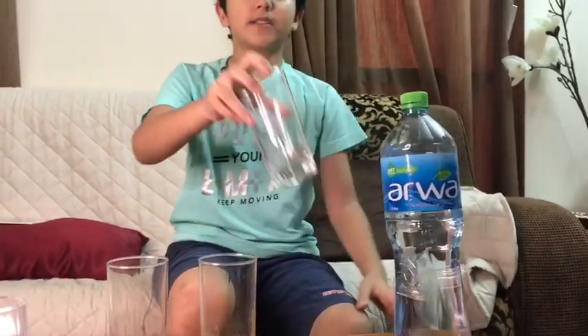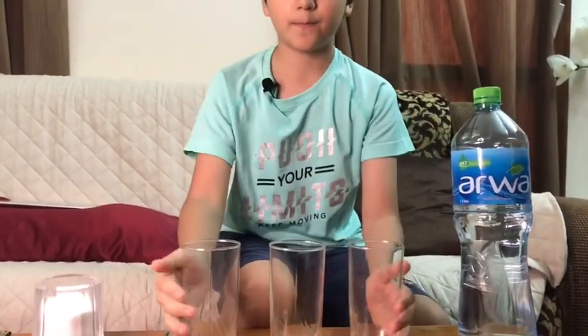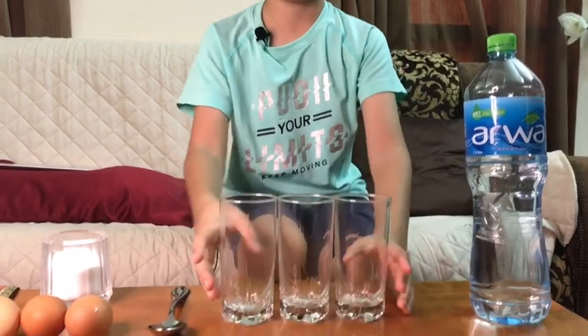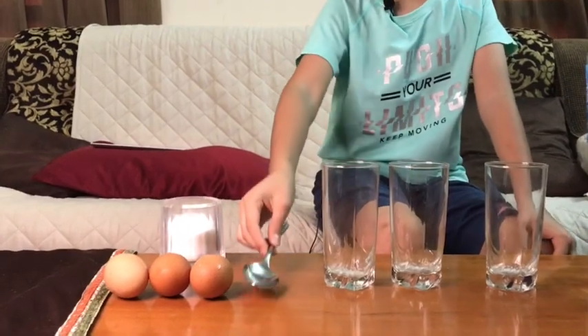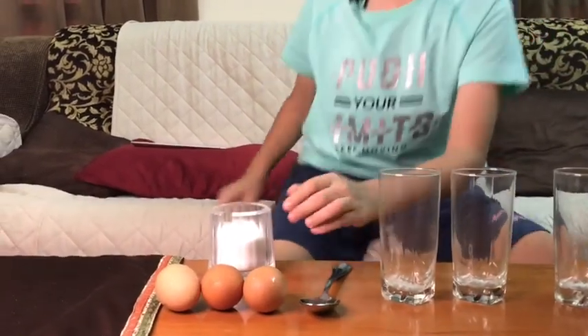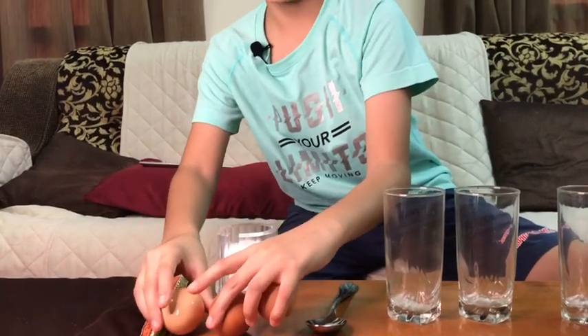First you need a bottle of water or a jug if you have one. Second, you need three glasses of water. Third, you need either a teaspoon or a tablespoon — it's your choice. Number four, you need three eggs — careful. And last but not least, number five, the salt. Now let's get straight to the experiment.